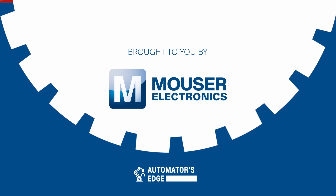Coming up, we'll take a look at the Omnicore V250XT and V400XT controllers, but first, it's our premier product highlight sponsored by Mouser Electronics.